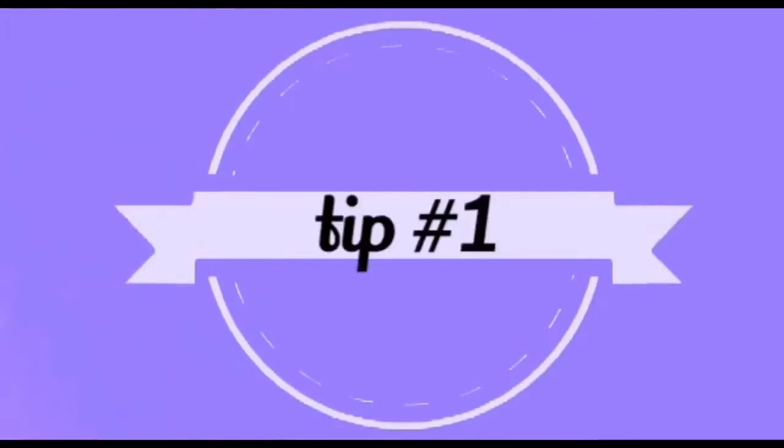Hi guys! In today's video I'm going to be doing something a little bit different — I'm going to be sharing some study tips and tricks and showing you a DIY stress ball. I really hope that you guys enjoy it. If you do, make sure to give it a huge like and subscribe to my channel if you haven't already. I post videos every single week, so thank you guys so much for watching — let's get right into the video!